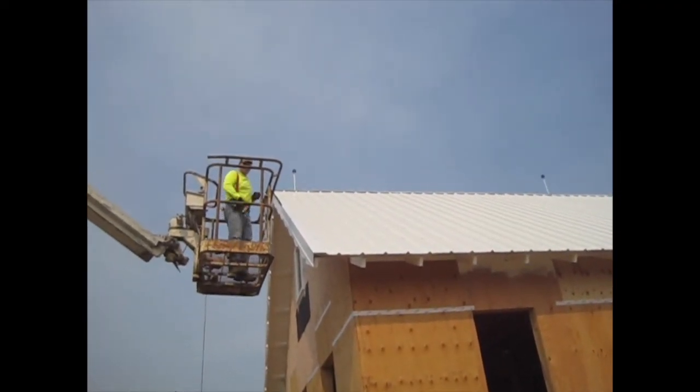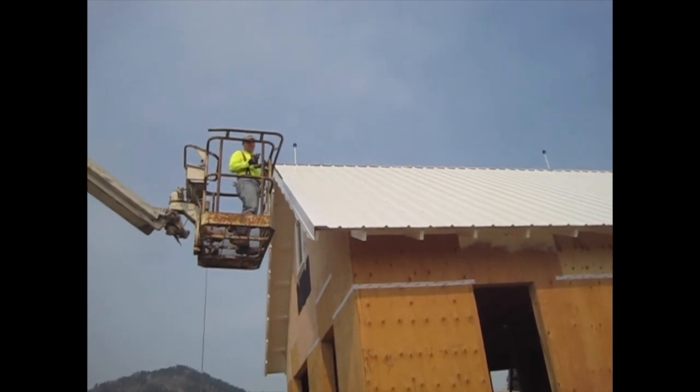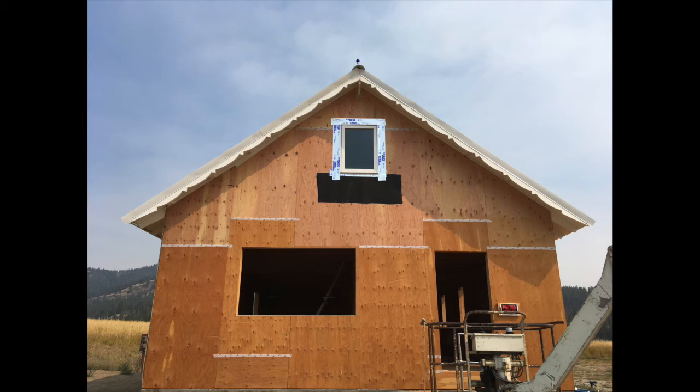How does it feel to be finishing the roof finally? It feels good — I'm tired of working up here. Stay tuned to our next video where we will be installing our downstairs windows, a front porch with a redwood deck, and our interior staircase. We'll see you next time on the Tommorosa. Thanks for watching.